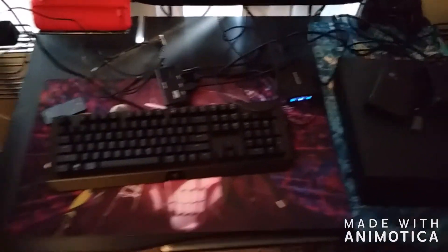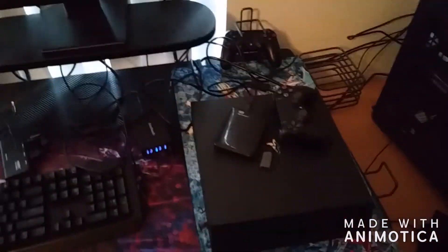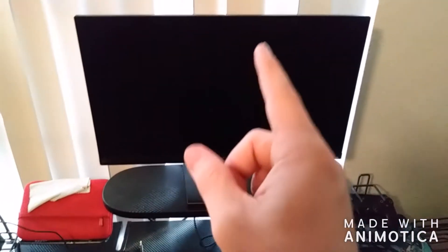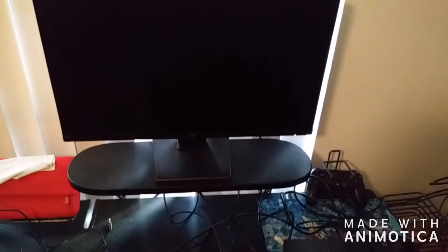And then moving right along, this is the desk area that you have seen me record at in most of my videos so far. I do play both my PS4 and my PC on a PC screen. I don't know what it is, but it just looks so much better on a PC screen than it does on a TV. I was playing it on like a 40-inch TV, but I just don't know — it's really strange.